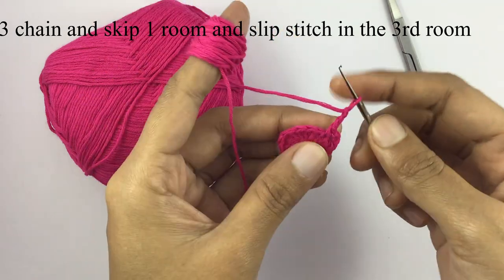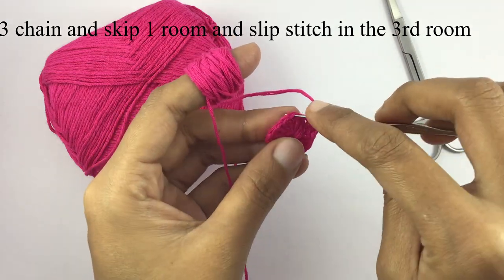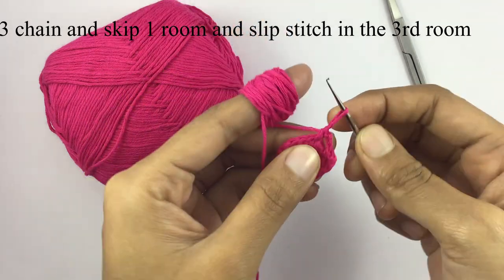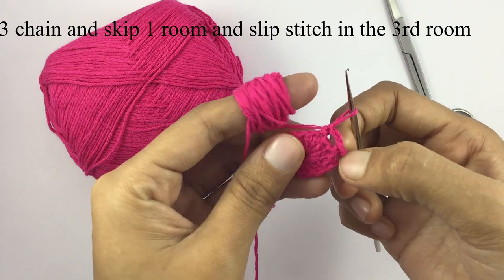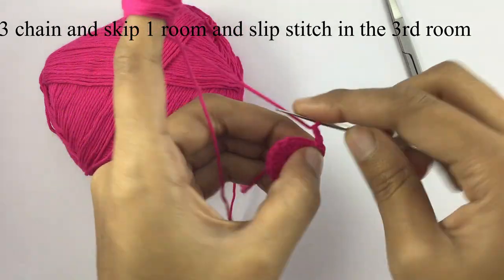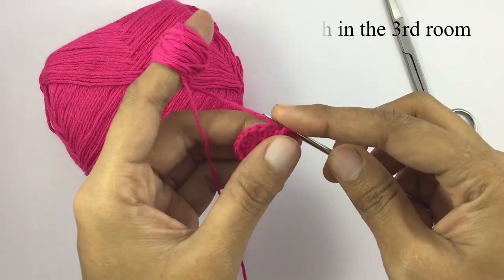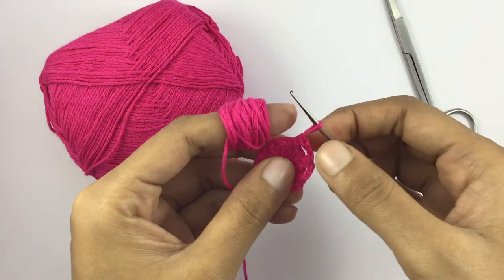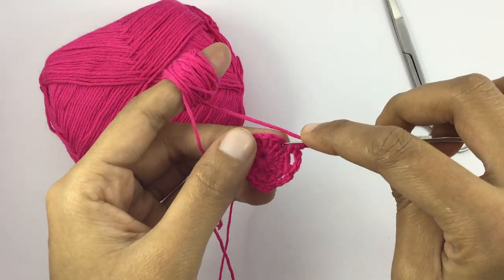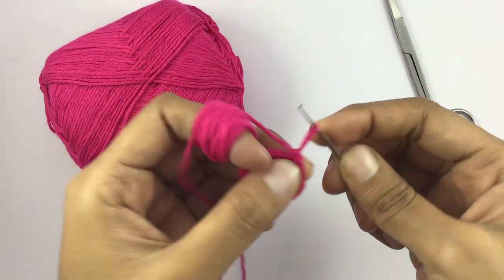3 chain and skip 1 chain, and next chain into 1 single crochet. 4 chain and finish the third chain. And slip stitch in the second chain — 4 chain holders.